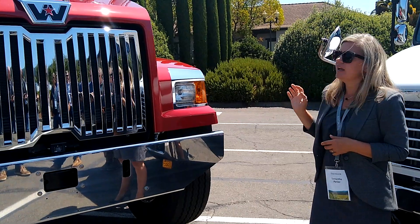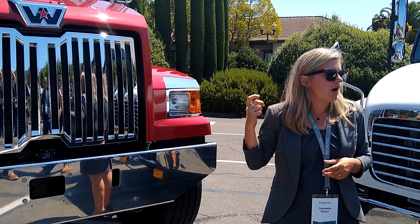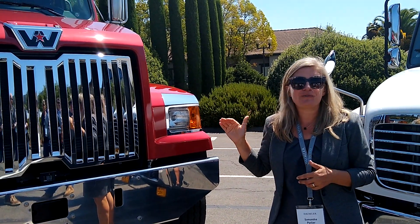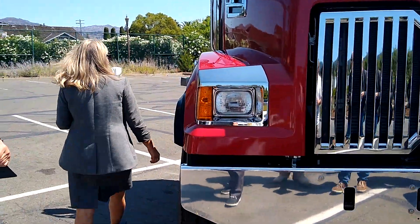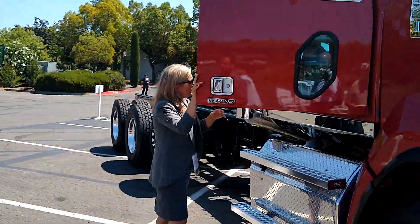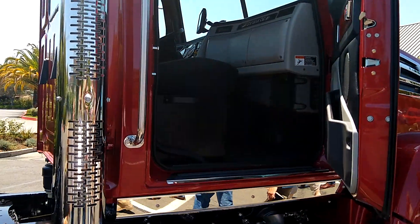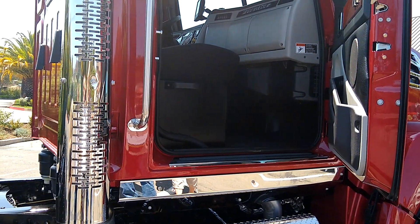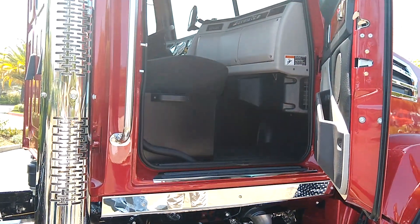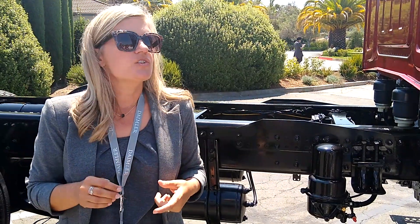Probably the best electrical feature on this model is the bodybuilder harness and cable. If you peer through this door, you can see the interface — there's a wiring connector that is also labeled. This particular one has blunt cut wires. You can order it with or without a connector, or just the bare wires. They're all labeled for all the critical functions bodybuilders need to access to program the truck — remote throttle, engine stop, things like that.